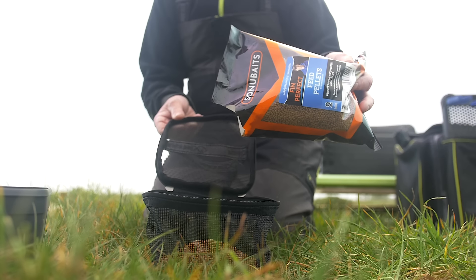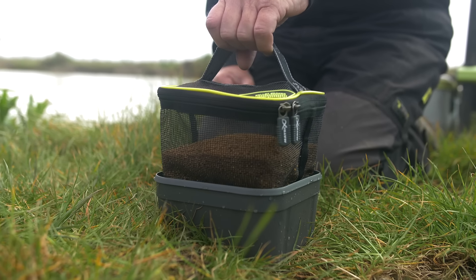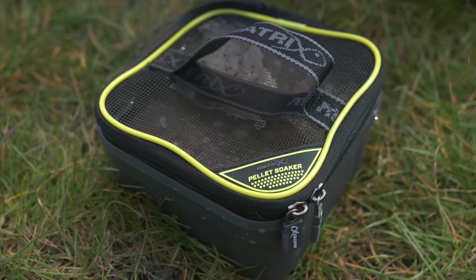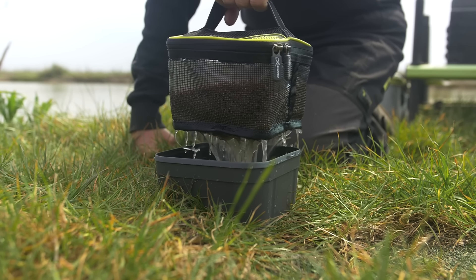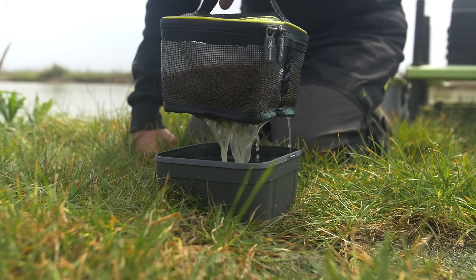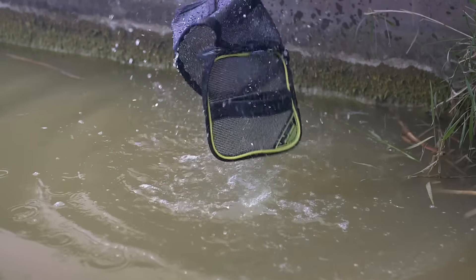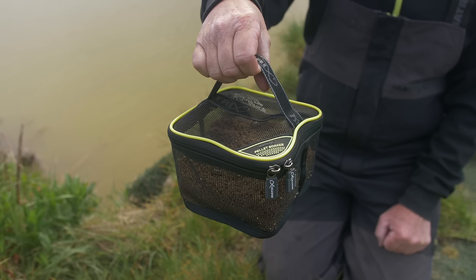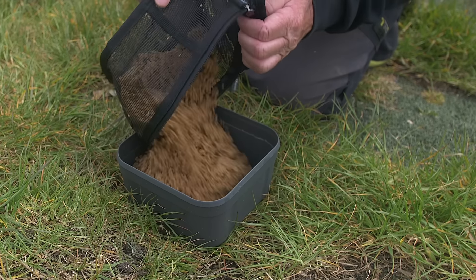We've received so many requests from Matrix fans for this next new product — the Pellet Soaker. This is one we keep getting asked to add to the range and it's great for preparing soft feed pellets. The soaker has been designed to fit into any 3.3 pint bait tub. The fine rubberized mesh allows water to drain freely and evenly even when it's full with micro pellets. The rubberized coating means it can easily be cleaned after use just by swilling it about at the water's edge. The webbing handle on the lid makes it really easy to lift in and out of the bait tub when full of pellets, and the oversized lid gives you quick and easy access to your bait once it's been prepared.